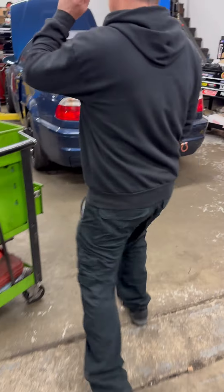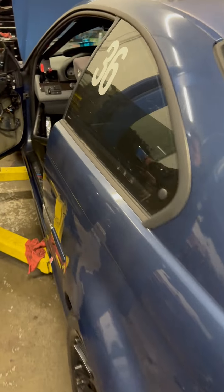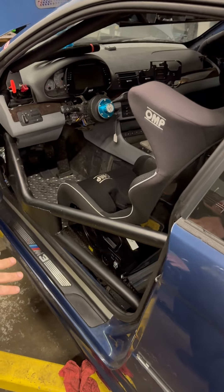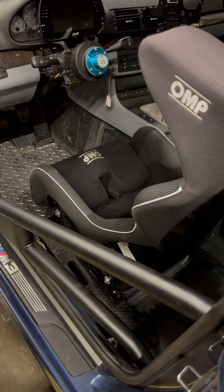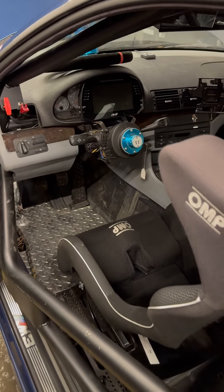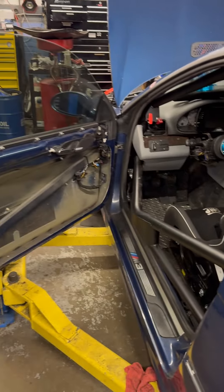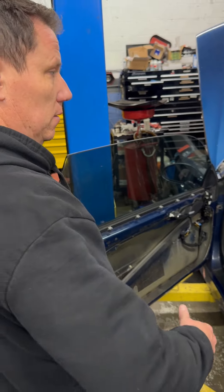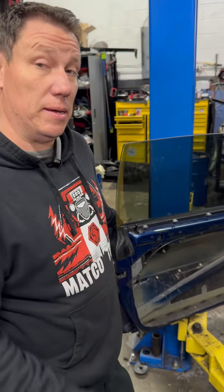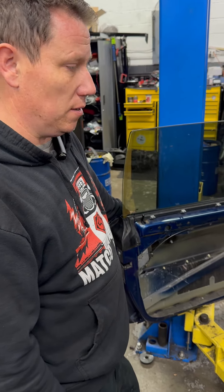Then we go on to Roman's car. Roman's car is getting all kinds of services — we've done wheel bearings and studs on it. It's got the cage already in it — it's an '03 M3. We're busy putting everything back together on it. The cage was done by Mitch Piper over at Piper Motorsports. We sometimes just have to sub things out because we don't have the manpower and time to do everything.